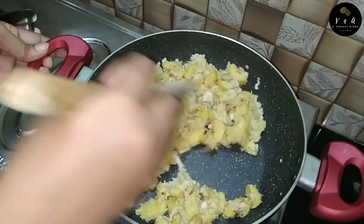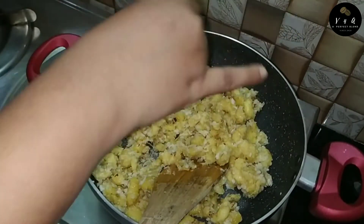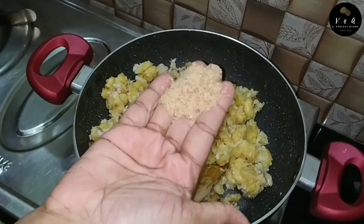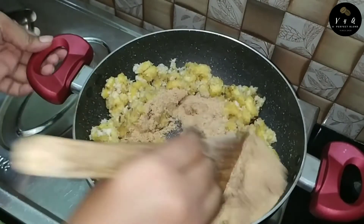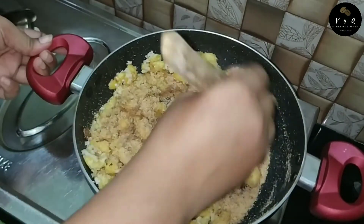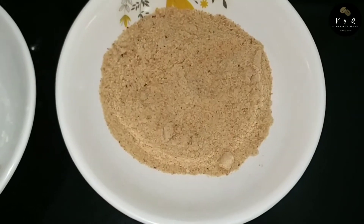Now I'm going to mix it in the pan. Now we are going to make this routine as well. The routine is 10-15 and we are going to make this routine.